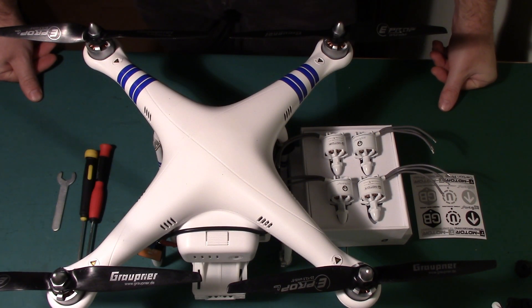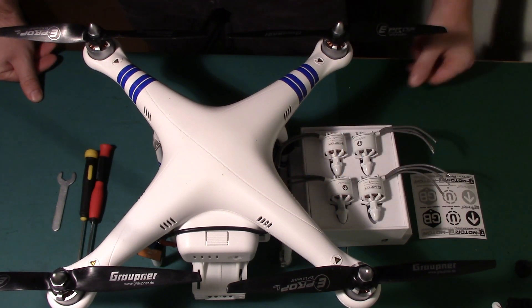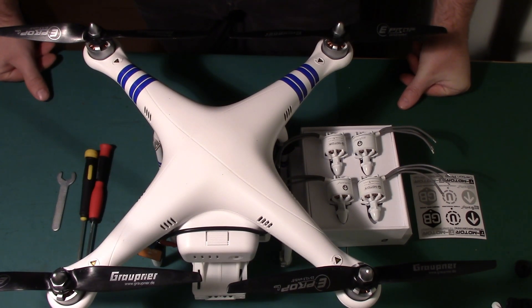Hi guys, welcome to another video. Today I'm going to be fitting my T-Motor anti-gravity motors to my Phantom 1.5. Nothing particularly rocket science — loads of people have done this, there are plenty of videos out there. I thought I'd do my own because it's here and available. I don't think I've seen anyone do it to a 1.5, but there's no real difference between doing it to a 1.5 and a standard Phantom.